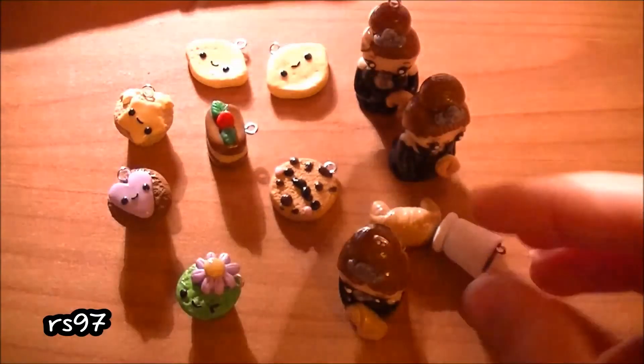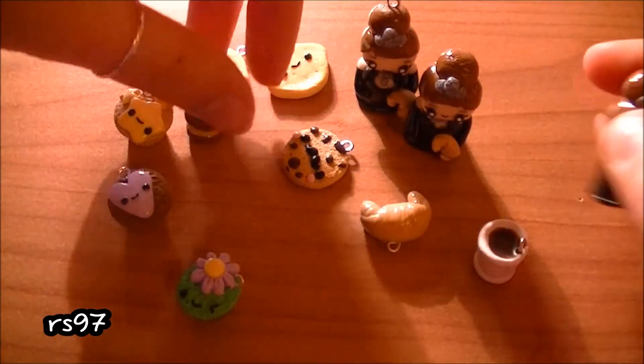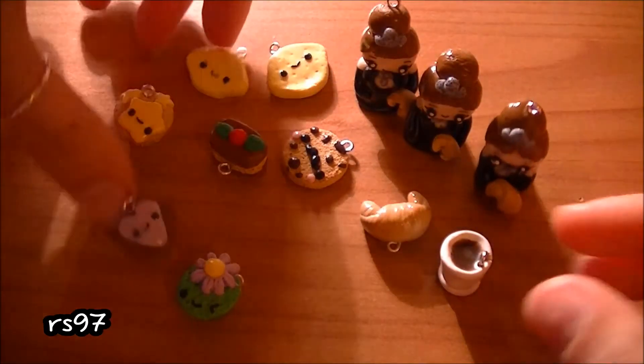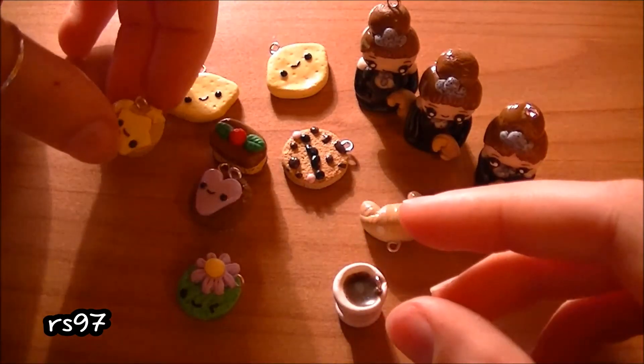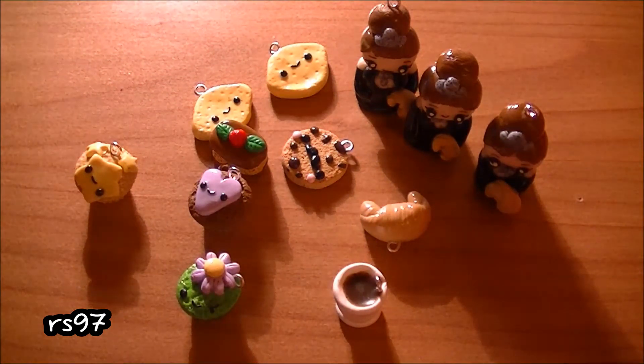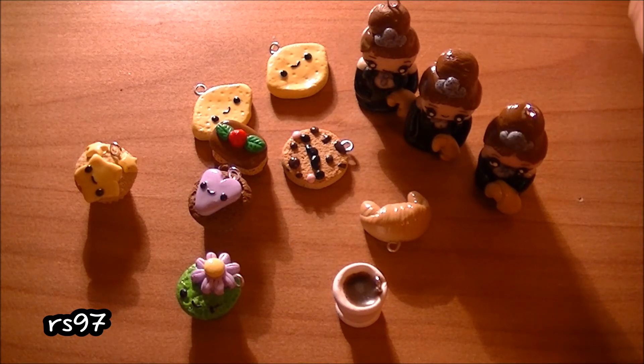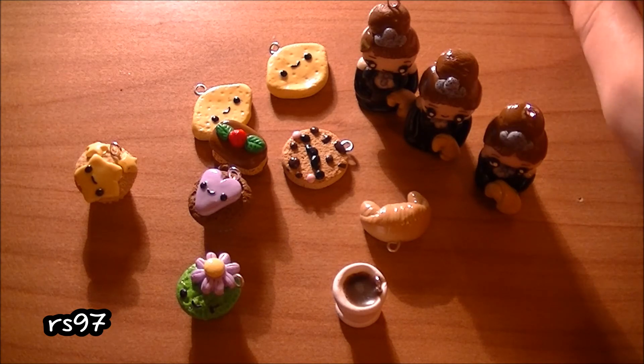So this was basically my charm update. It's super short I know, but I have been super busy and I have a lot of tests and homework at school, so I hope you can understand. Thank you so much for watching and please remember to enter my international polymer clay contest — I extended the deadline, now it's the last day of April, so please enter. Bye!